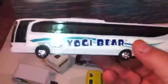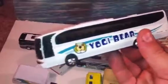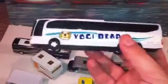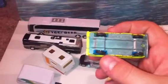This one here is the Yogi Bear. I live in Michigan and in Indiana they have a Yogi Bear Jellystone campground. This is one of their souvenirs they sell — I had to pick one up. It's actually a pretty nice model of a bus, though it's all plastic.